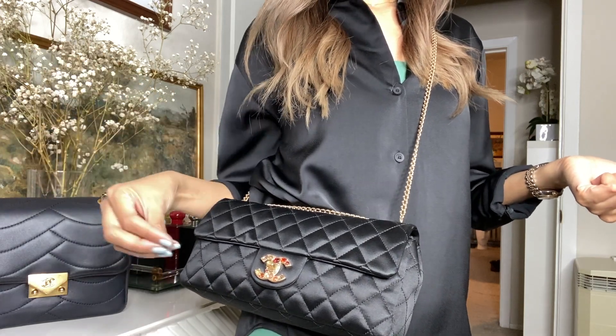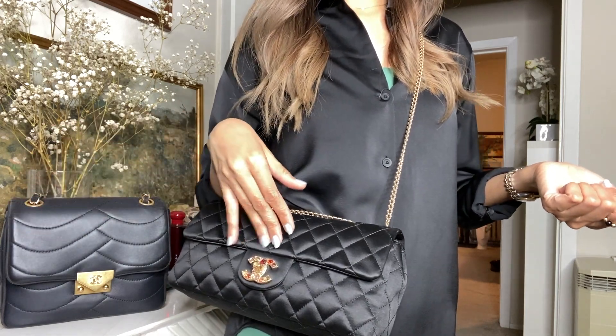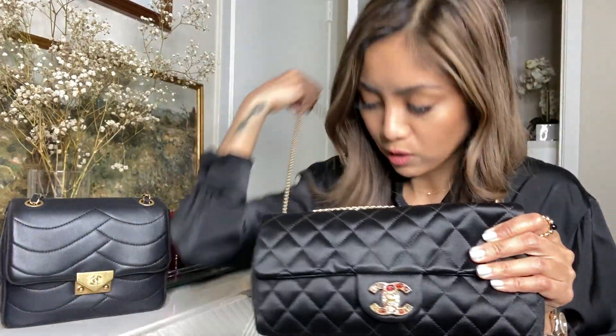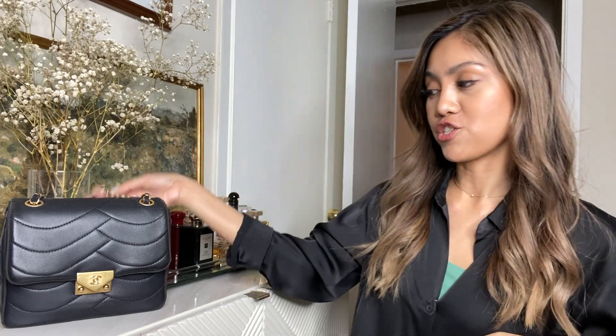This bag is on display because we're going to transfer stuff from the bag I used today into it, just to see what fits. The difference between the caviar and this jersey or satin material is that this one has a pure metal chain, while the other one I'm eyeing has a leather chain — just like a classic flap chain. Let's start transferring.